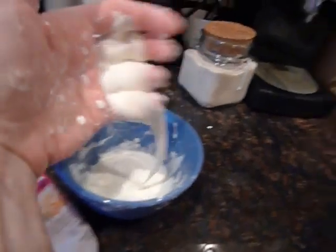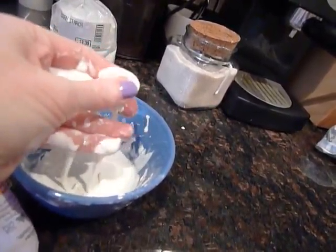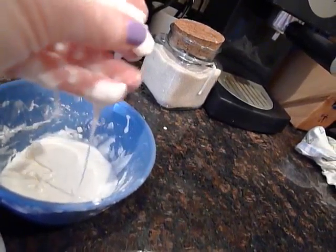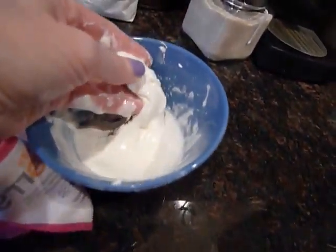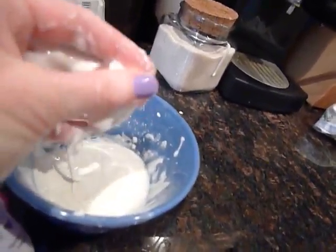It gets a bit slimy, but then it just goes into a solid-y crumbly stuff again. It's softer than crumbly though. It's the coolest stuff ever. Cornstarch and water — you can watch it right now.